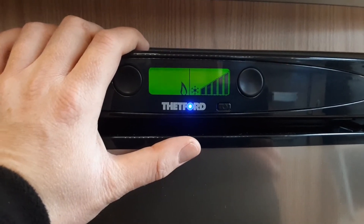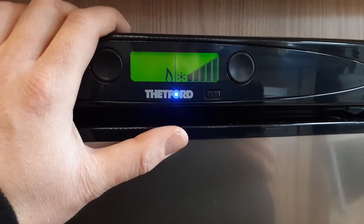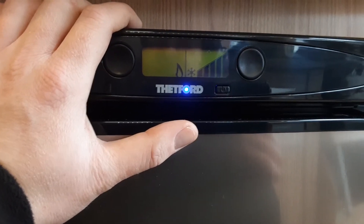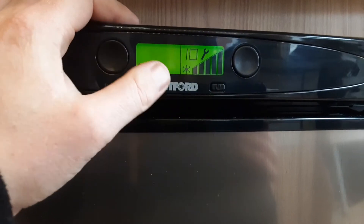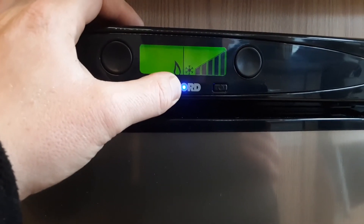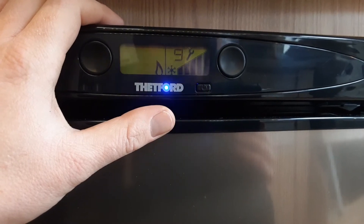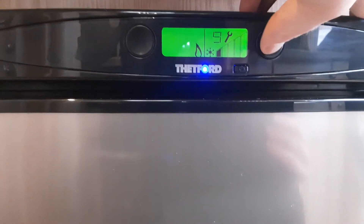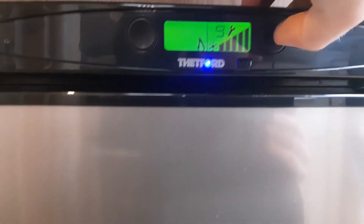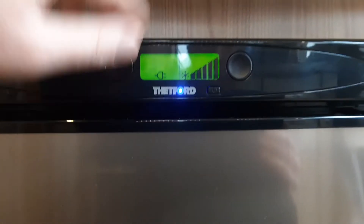To use the fridge on gas, turn the gas bottle on in the front locker, come inside the caravan, and ignite the hob first because that's the last point on the gas system. Once you've got gas through to the hob you'll be able to use everything else on board on gas. Select the gas option on the fridge using the button on the left-hand side. The blue light in the centre at the bottom is your pilot light — if it starts flashing the fridge has failed to ignite on gas. On gas you can control the fridge temperature the same way: the more blocks lit up, the colder the fridge will be.